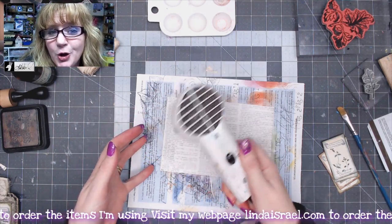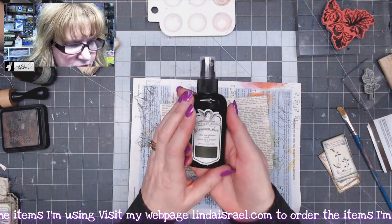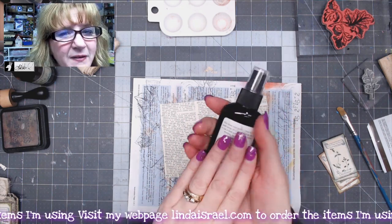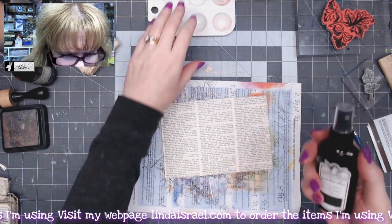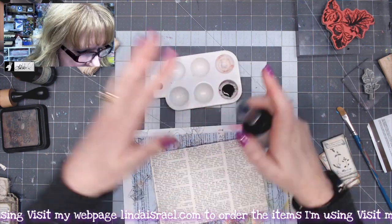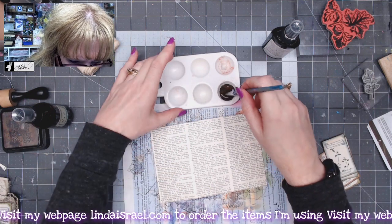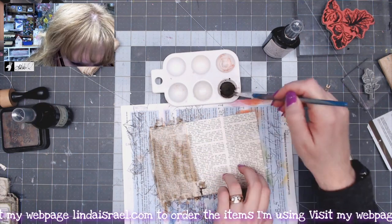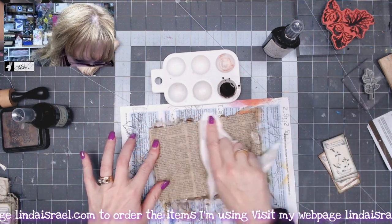Now I'm flipping it over to the other side. I have a really dark green Tattered Angels — this was called Christmas Dream Christmas Tree. Another color that would be close that I have in my shop would be a vintage green. I'm going to take some of this and spray it into my spray palette and add some water to dilute it just a little bit, then paint over the whole page on the other side.